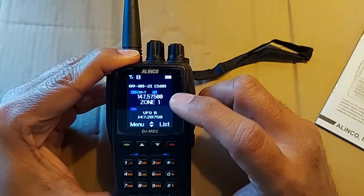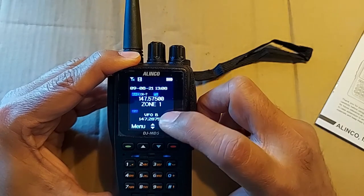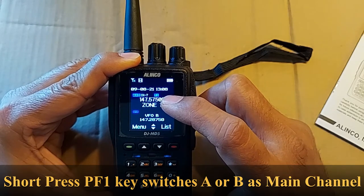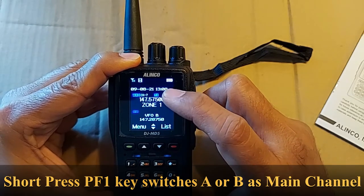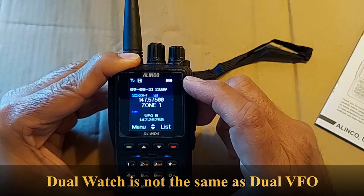You can see the display here has two different sections. This is Section A, Section B — they also call it Channel A, Channel B, main channel, sub channel. The main one is the one that's bigger and the sub is the smaller. You can have two different frequencies on them. It is a dual watch radio — it watches both.